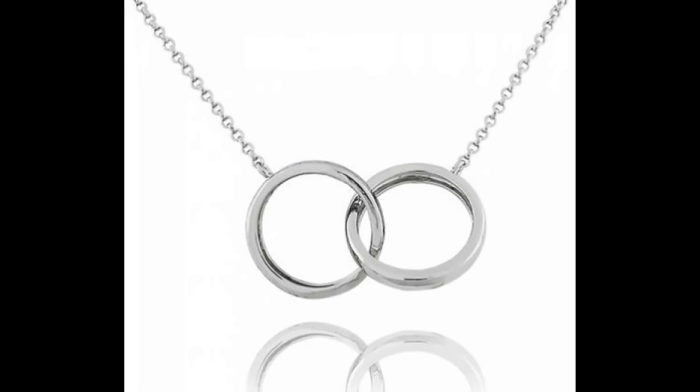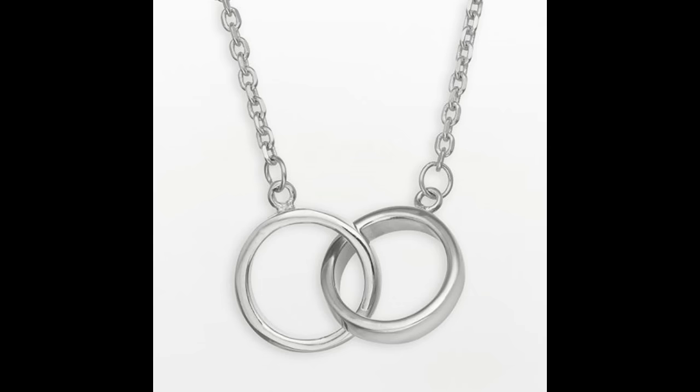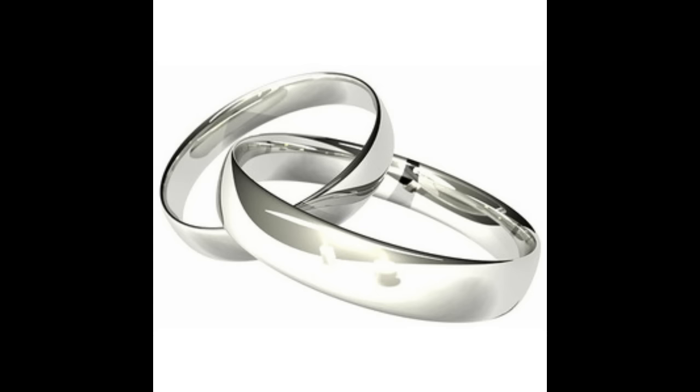You may have seen this design in shops or online, or you may even own something like this yourself. Have you ever wondered how they're made? In this video I'm going to show you what materials I use and the process I undertook to make it. Let's get started.